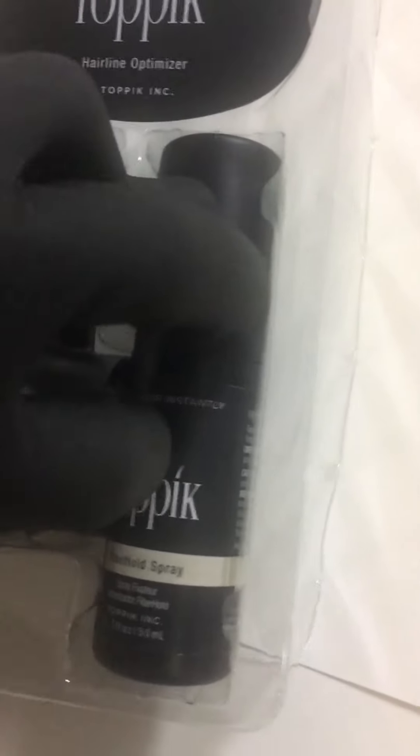It comes three-in-one as this hair perfecting tool kit. You can pretty much attach any of the Toppik sizes onto the top of this so that you can spray it nice and neatly on your hair and get it on the right spot.